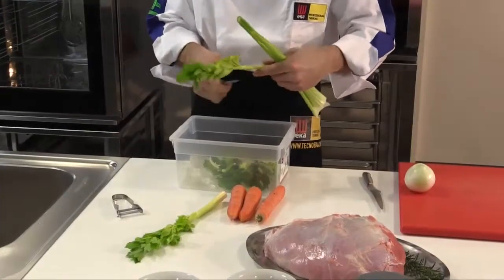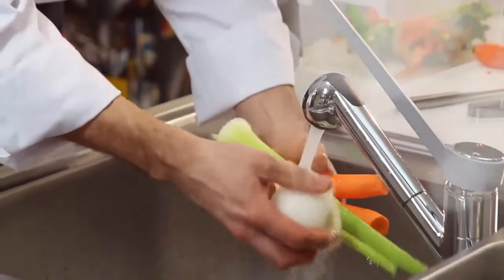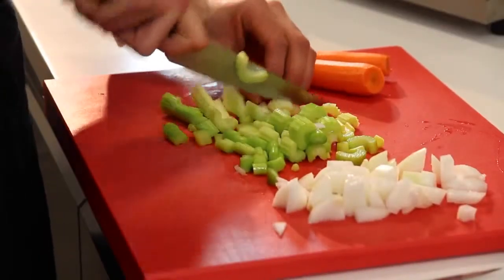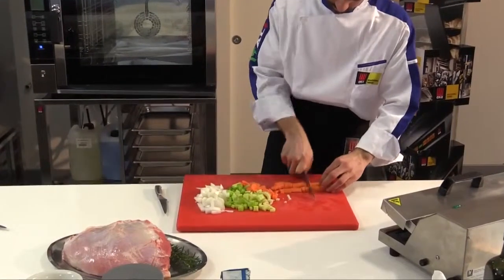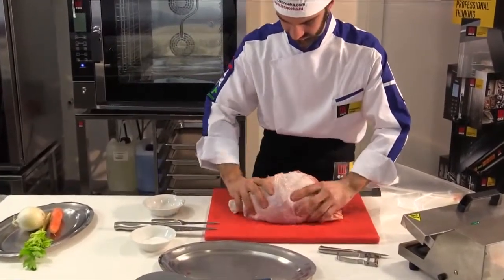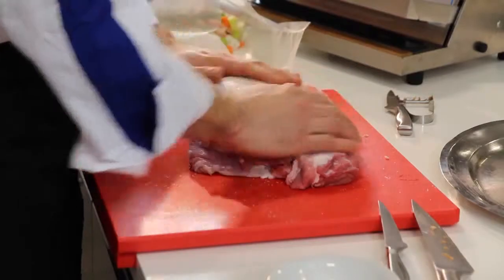First wash, peel and chop the vegetables. Then massage the meat with your hands ensuring it absorbs the salt and sugar, and place the meat, vegetables and rosemary in a vacuum bag.